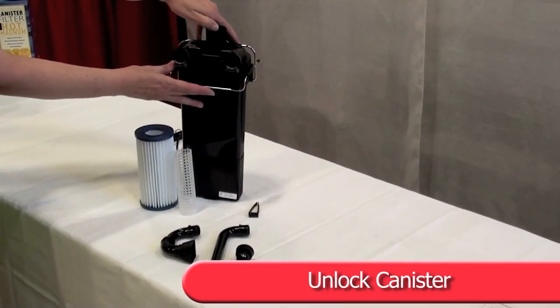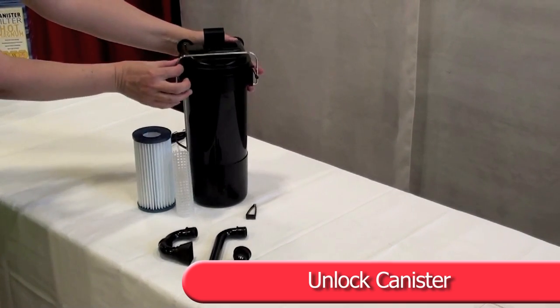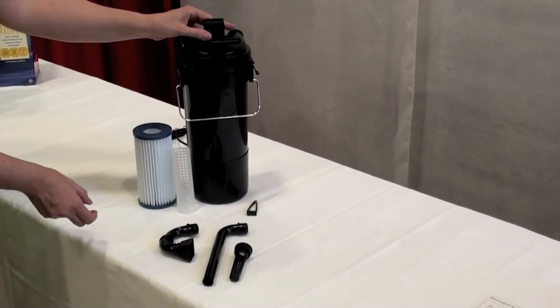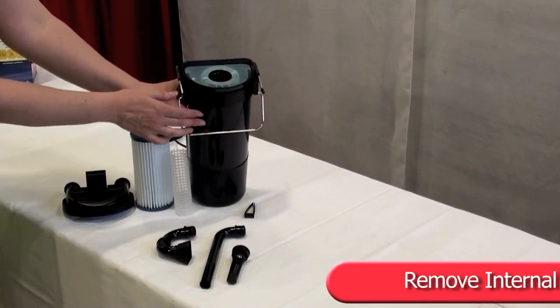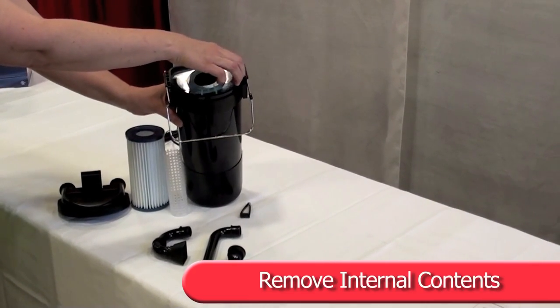Lift the cover lock. Swing the spring latch downward and remove the cover. Remove the internal flow diffuser, center exhaust tube, and carbon media container.